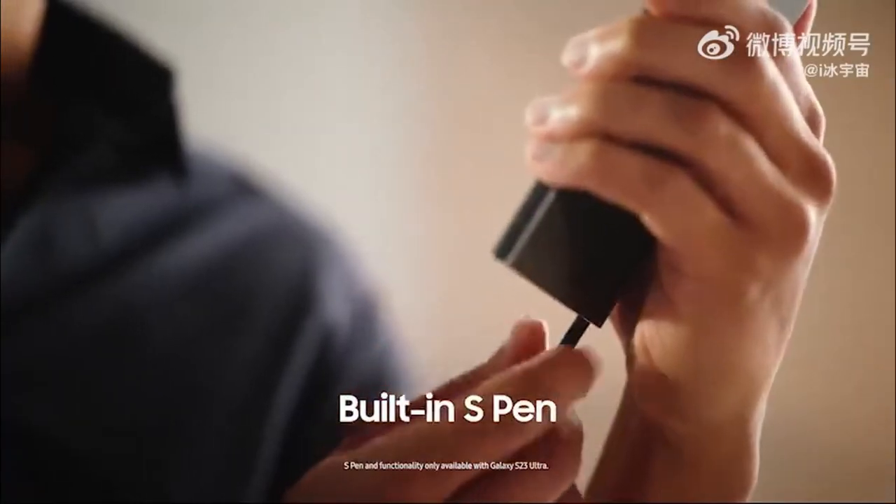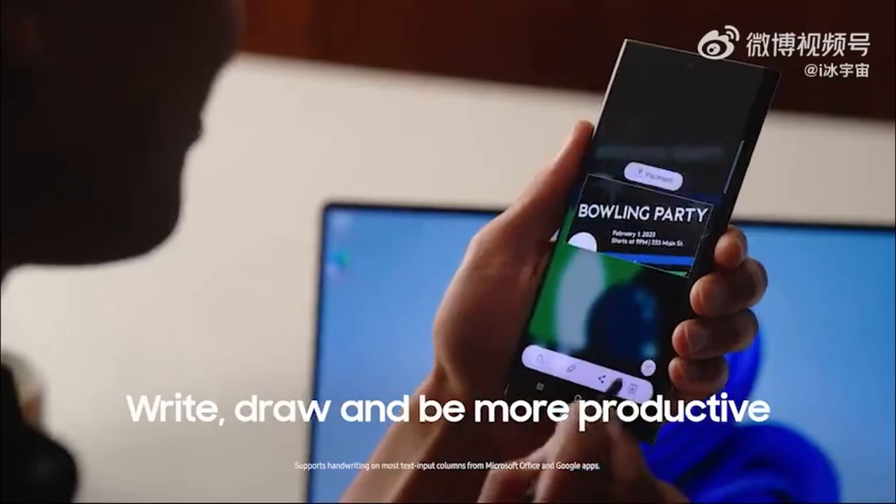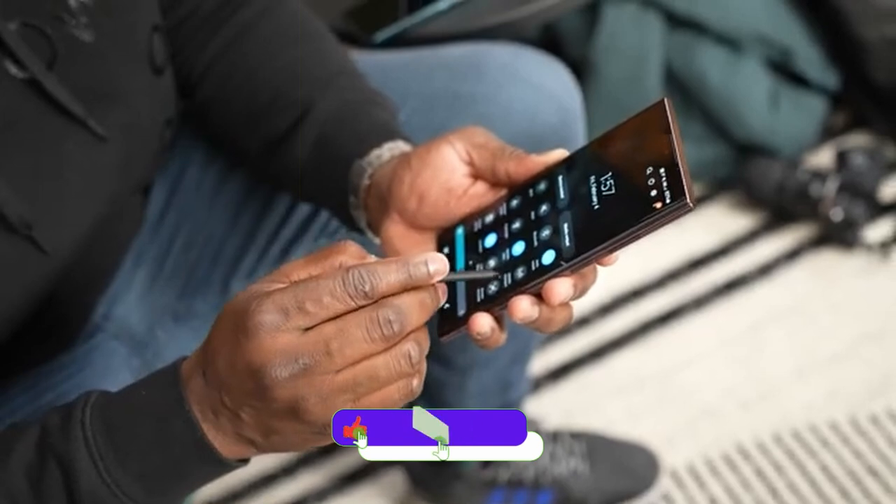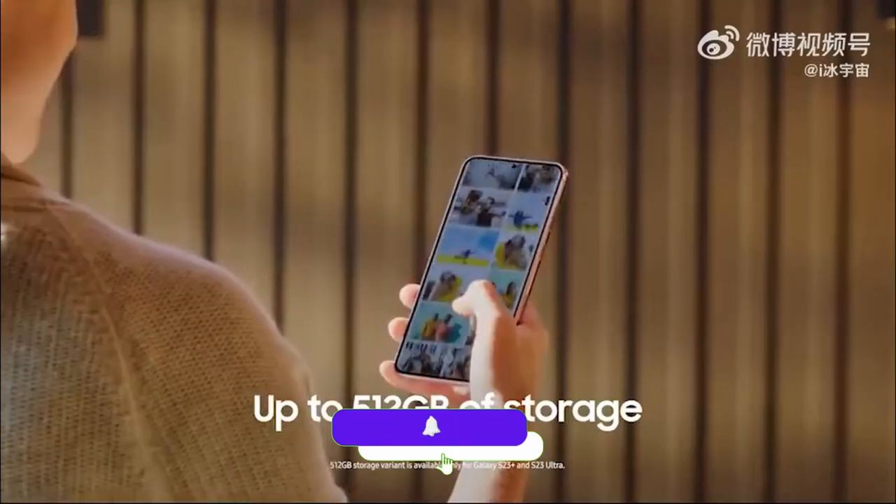They also share the features of the new S Pen, where you can write and draw. There are more apps that will work with handwriting-to-text conversion, which is a useful feature for S Pen users.